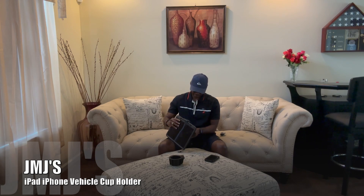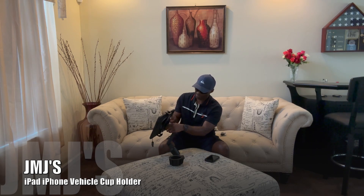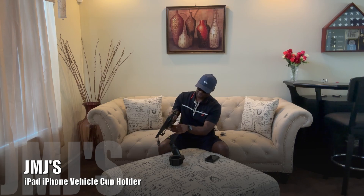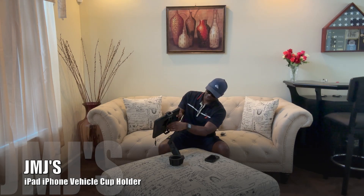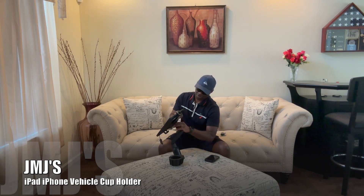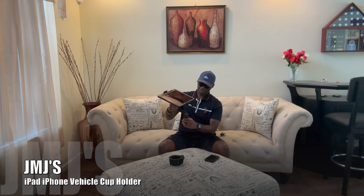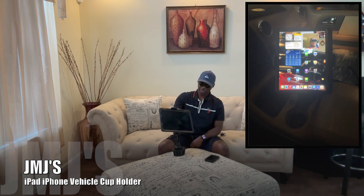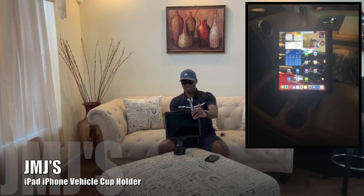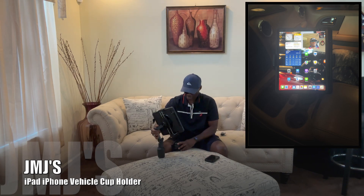Let's see if we can set it up. It snaps on there, and you've got another little turn knob to secure it so it doesn't come off. Put the right bridge right there — just trying to get the threads on right. That works. You've got to adjust it to how you want it depending on how you position it in your car and inside the cup holder. That looks like it'll work.